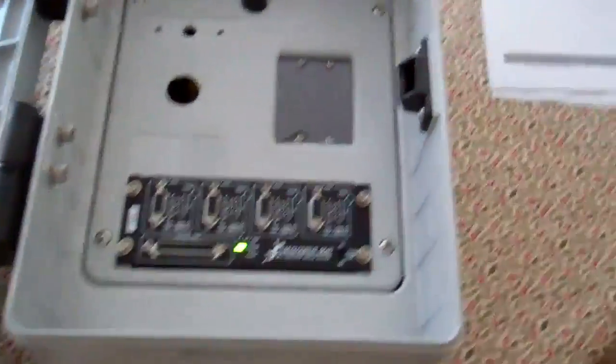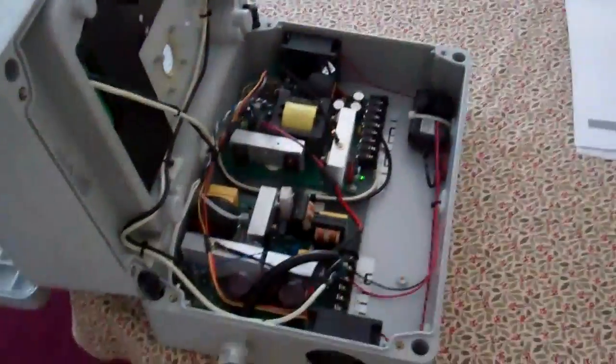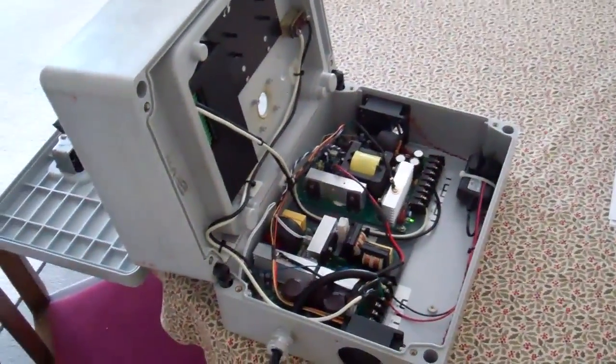This is going to be a little tricky to open. The top section kind of folds away. Hard to do one-handed. So here's the inside.